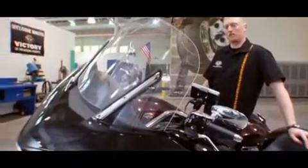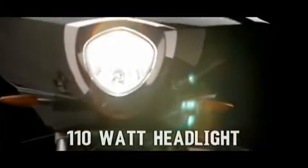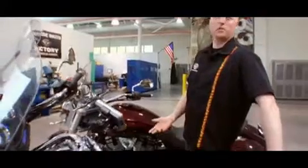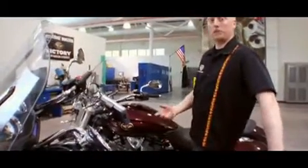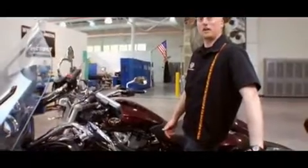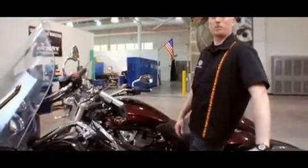Both the Crossroads and the Cross Country have the same headlight. It's got 110 watts on high beam — a very bright light that gives a very wide pattern. Most other motorcycles only have a 60-watt high beam, where we've got two bulbs that are on, 55 watts apiece, so that gives you 110 watts on high beam, which is a lot of power to put out on the road.